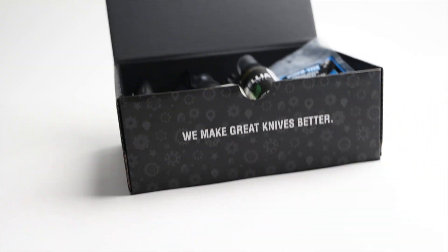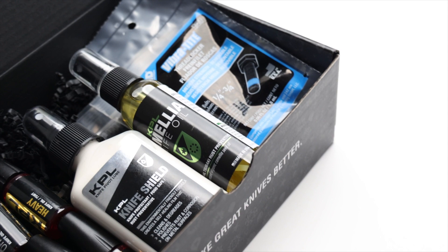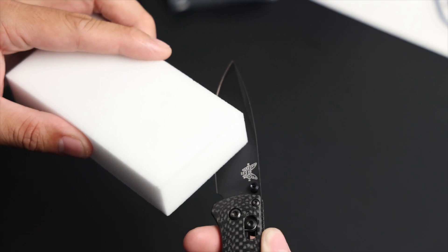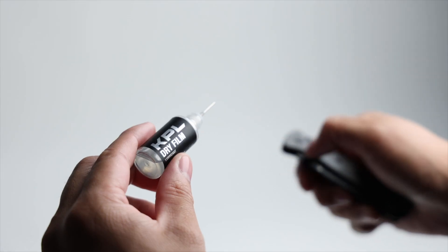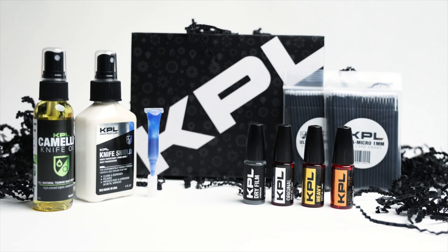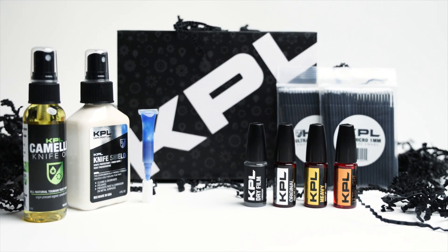KPL DryFilm will launch officially in June of next year, just in time for Blade Show. But we're including our first small production batch along with our Knife Lovers gift box this holiday season. We're conducting a discounted pre-sale of the box, including KPL DryFilm, starting today, and a regular sale starting Black Friday. We will sell out completely before we can restock chemicals to manufacture for the official June launch date. Check it out on our website using the link below.